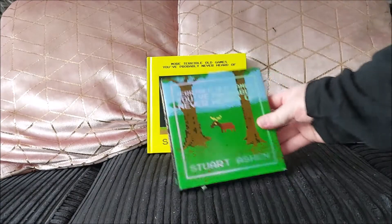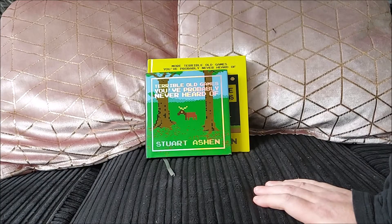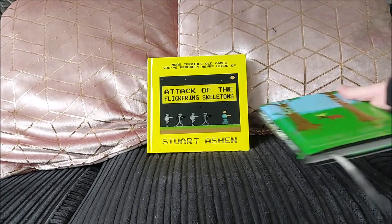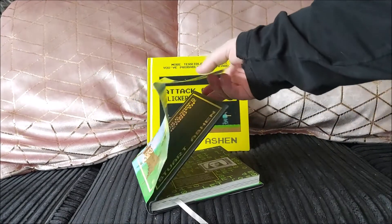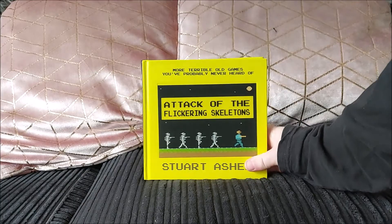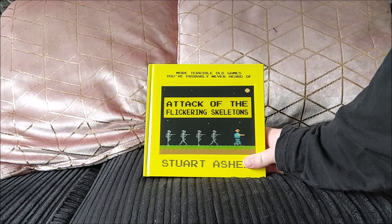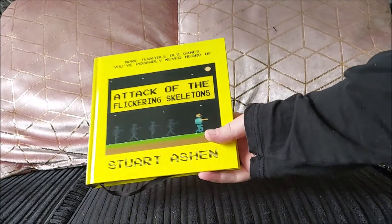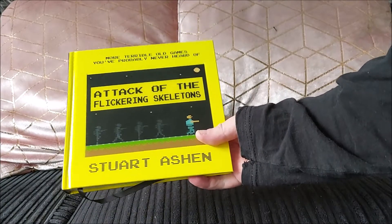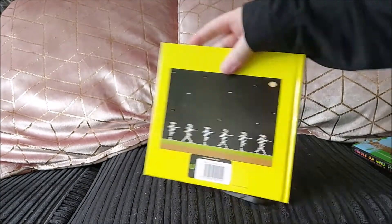There are a few things I want to point out before I start looking at the book. The first is it's a similar square format, but you'll notice it is bigger — a good couple of centimetres bigger on each side. Another thing is that rather than having a wrap cover, this one has what they call a lenticular cover, so hopefully the camera picks that up — it moves. It's hard back again, but it has that nice cover.